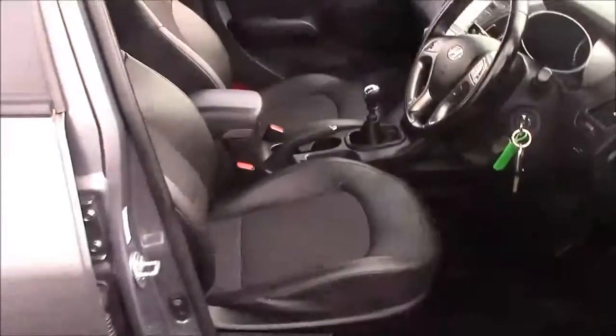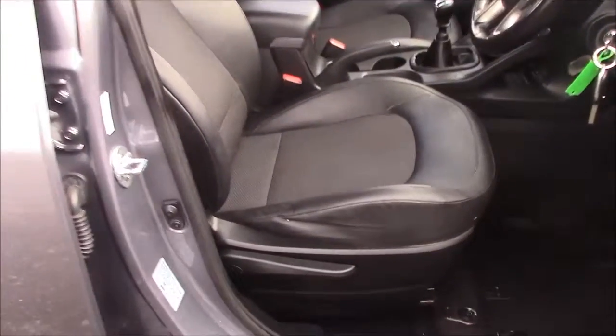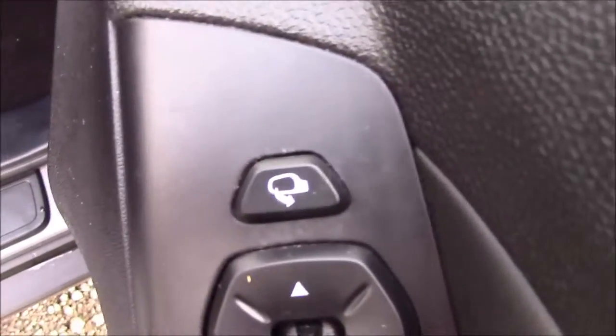Moving into the front of the vehicle, we have the same cloth leather interior throughout, with a height-adjustable driver's seat. On the driver's door you'll find your electric mirror adjustments along with automatic folding mirrors.